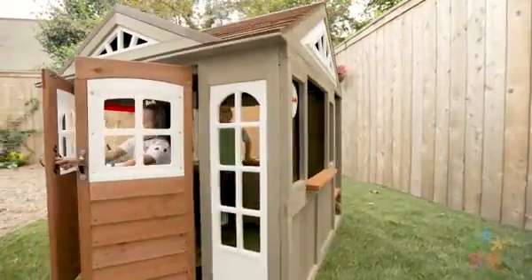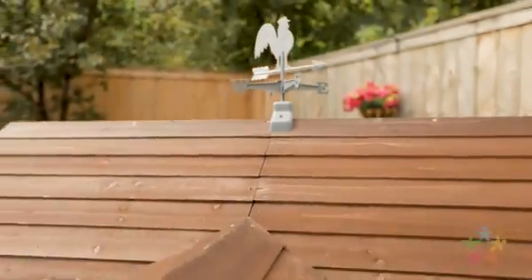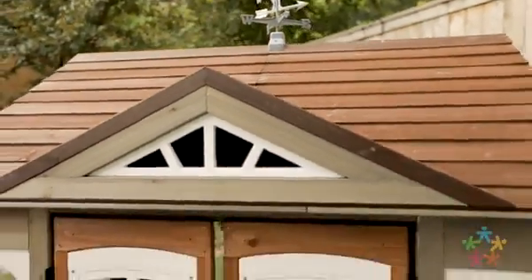And with our EasyCraft assembly, installation is a breeze. Give kids a country retreat in your own backyard with the KidCraft Country Vista Playhouse.